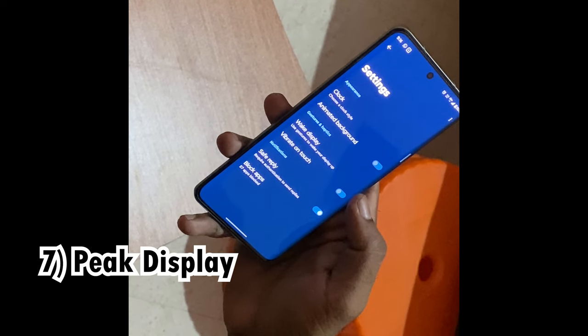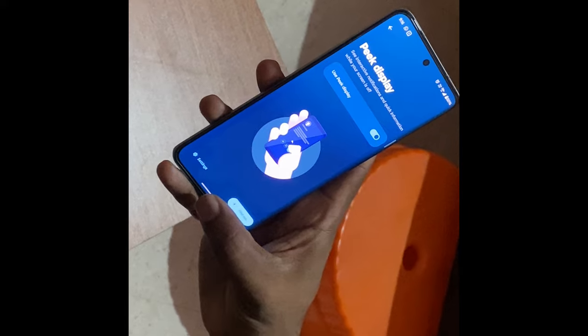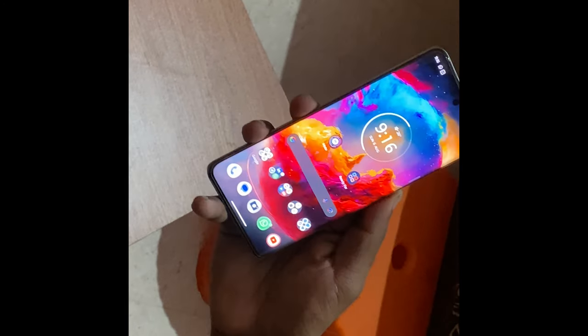With Peak Display, there are a lot of options. You can see a lot of notifications on the screen. Using the Moto App Center, you can use a lot of color options. If you go to Peak Display, you can customize notifications or disable them so you only see the time.